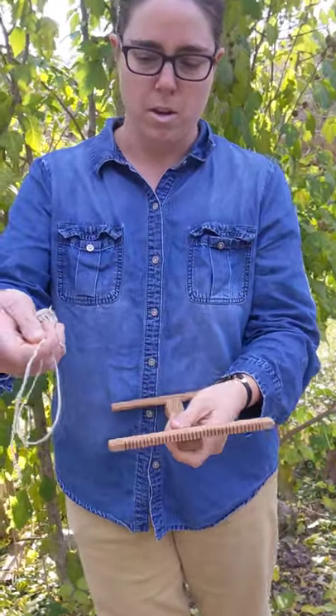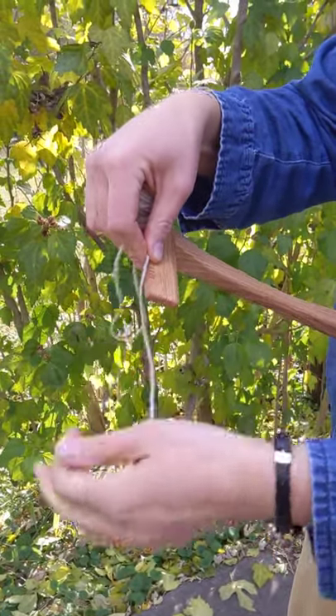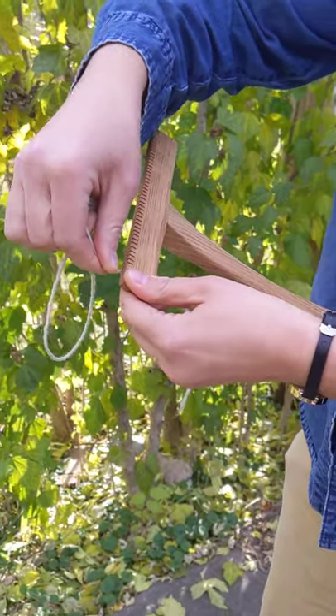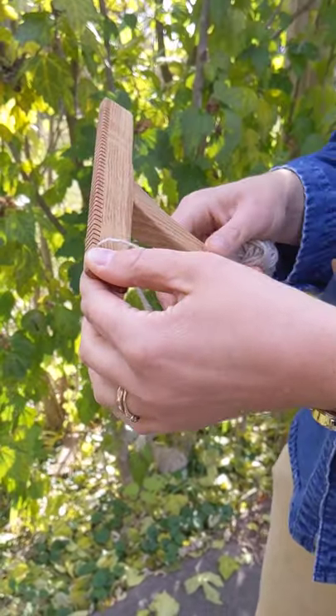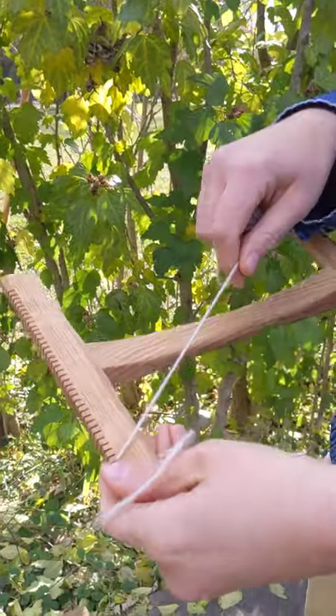I'm going to start by taking the end of the yarn and notching it, putting it in the notch. I usually start on the top left. I'm going to put it through so I have maybe three or four inches hanging out the back, and I'm going to come to the front.